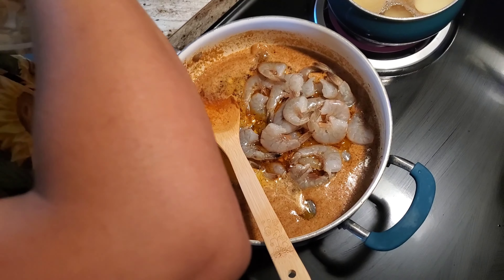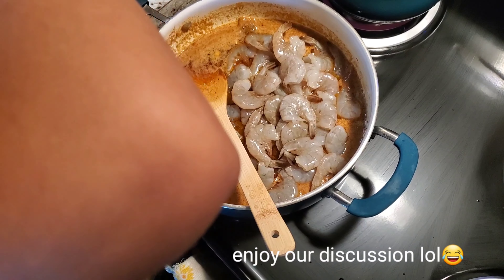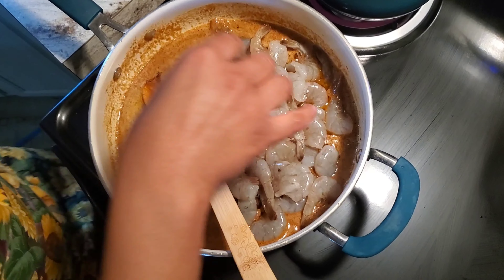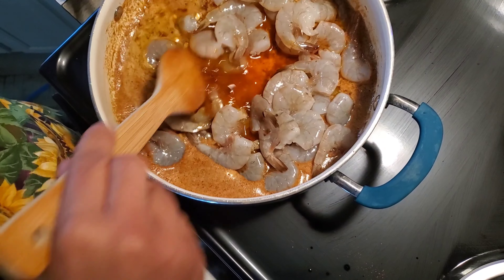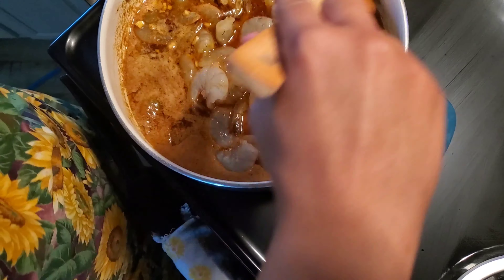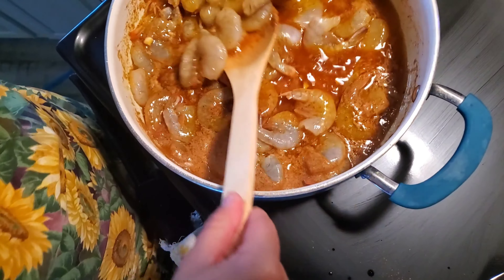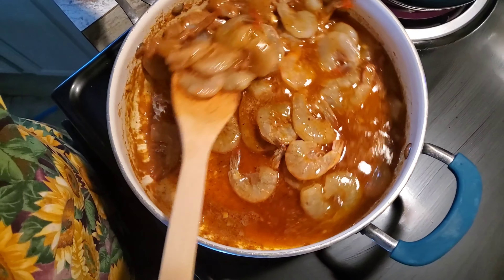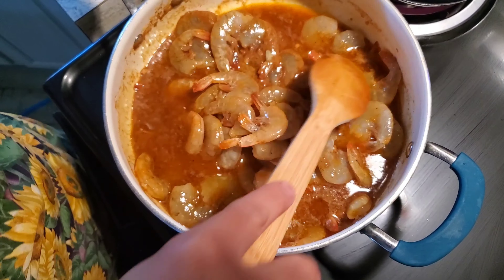Here comes the part where we start to add in our shrimp, guys. My husband wanted me to take off the tail — I'm like, that's the point of this dish! So then I'm just moving in our shrimp slowly so it can start cooking. Once you start to see it turn pink, that means it's getting cooked — so that's a good sign.